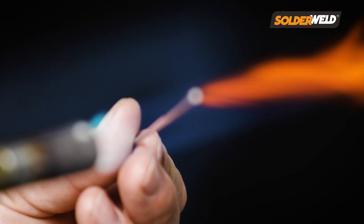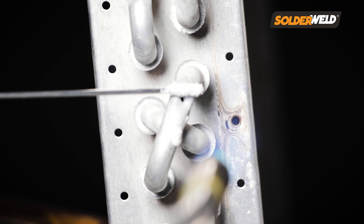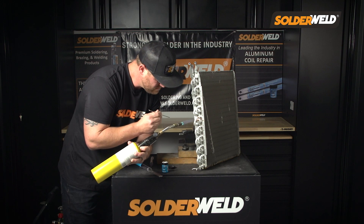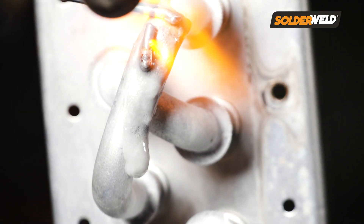The first thing you want to do is heat the end of the rod and then dip it down into the flux and get a good buildup of the flux onto the rod. Then, before you actually heat up the joint you're going to be working on or the repair itself, you want to melt the flux onto the site that you're going to be repairing.